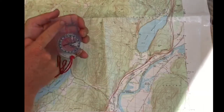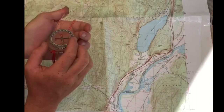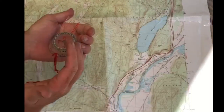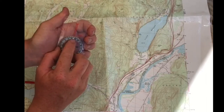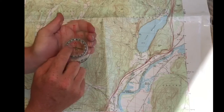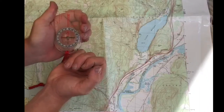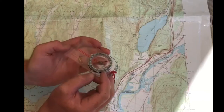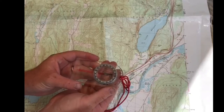The golden rule is we always want to have red in the shed. We have our direction arrow on the base plate and our magnetic needle pointing north. I'm going to turn my dial so that N is lined up with the direction arrow, and then on the base plate there's a red arrow — I want to put my magnetic needle in that little red space. We call it putting red in the shed.